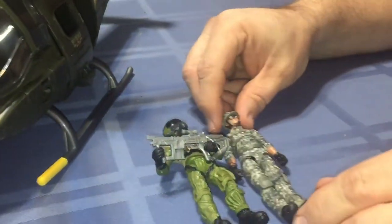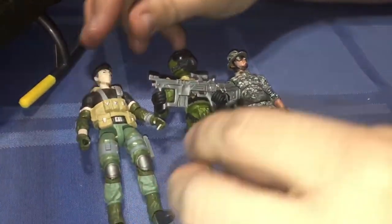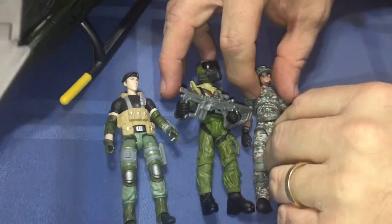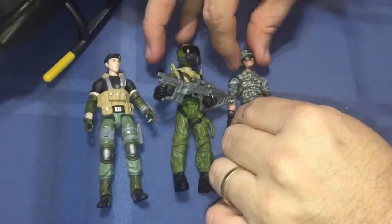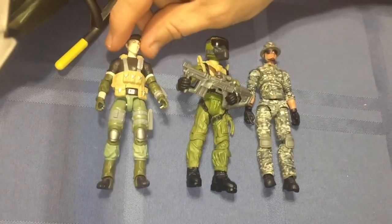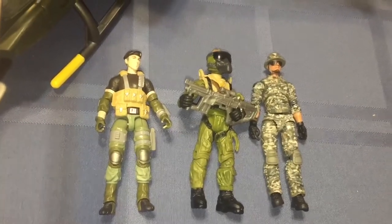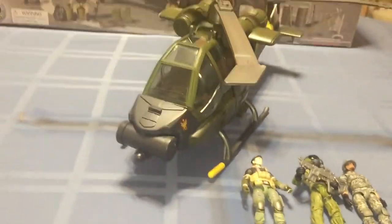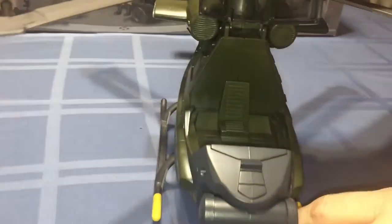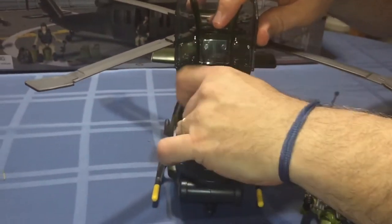Size-wise he's right in scale with a Joy Toy or a G.I. Joe figure, and it would be the same with most other 4-inch figures - Marauder figures, Marvel figures. Back to the helicopter: it does seat one figure, and you can put either a G.I. Joe figure in there.